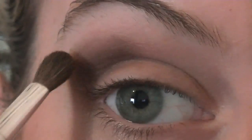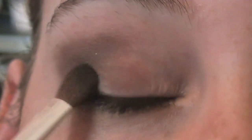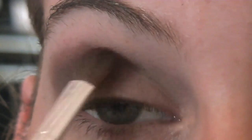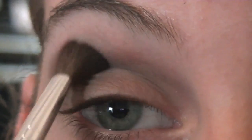After you've gotten it kind of like that, you're just going to lightly sweep it following your crease and putting it on the outside corner of your lid.